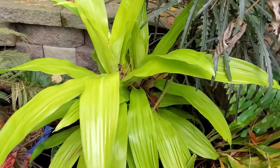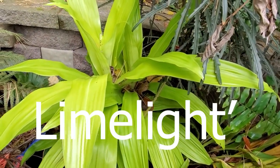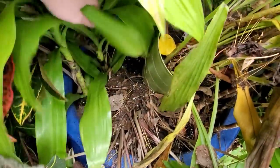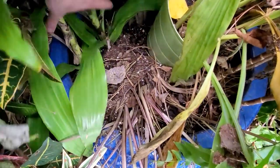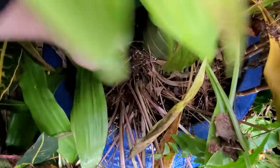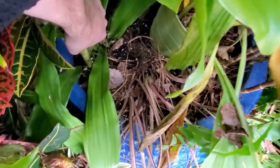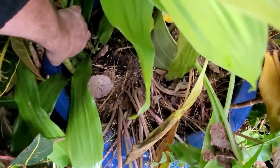Dracaena — I think this one's called lemon lime or lime sizzler, something like that. I can't remember, but it's really, really pretty. It's definitely one of my favorites. Oh, did I plant that? I thought I left this in its pot. Well, I'm going to have to pot that up into something else. Typically with these arrangements that are meant to be very temporary, I just leave them in their nursery can and drop that into the pot. It makes things so much easier.